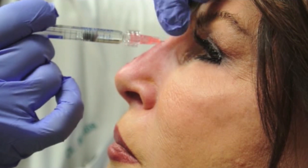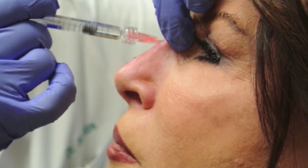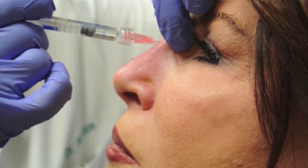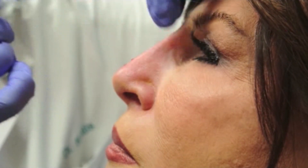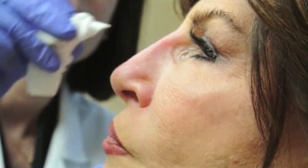Restylane is a nice product because usually you only need about 0.2 to 0.3 cc's to perform a non-surgical rhinoplasty. It's reversible and it gives a nice lift. So far in this patient we've used 0.2 cc's.